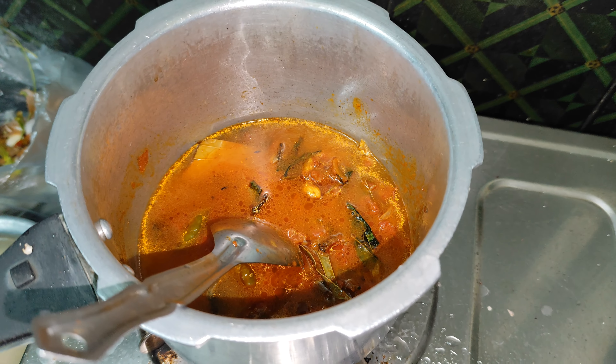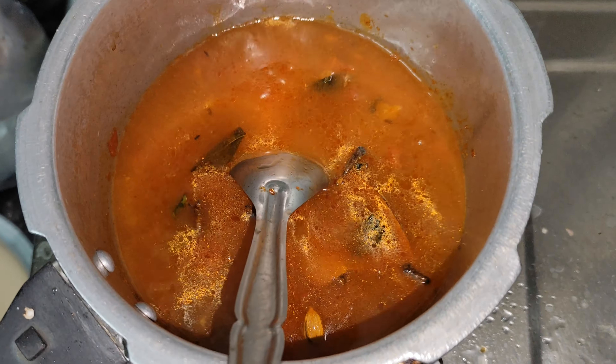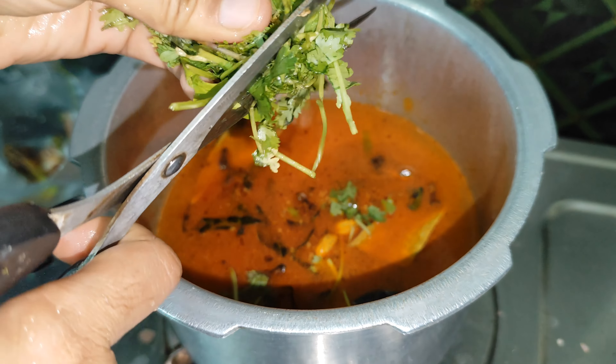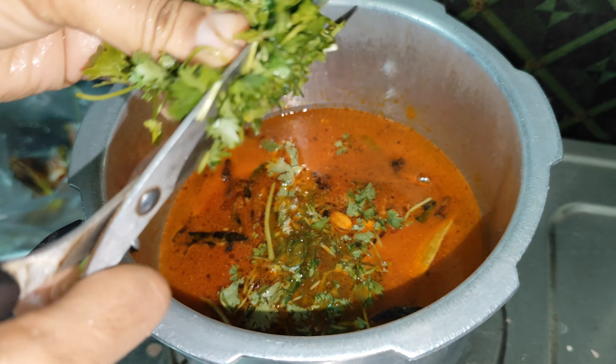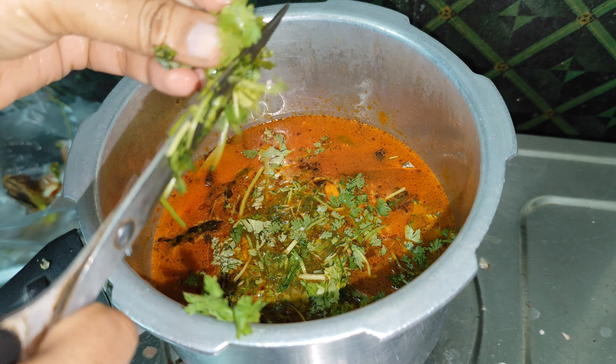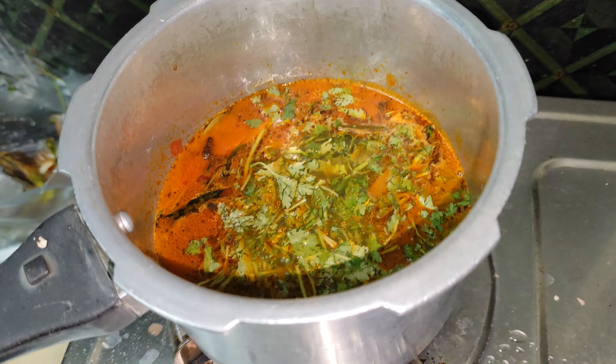Let's add 1 to 2 cups of rice. I will add 2 cups of rice and 4 cups of water. Let's add the rice and boil the water.